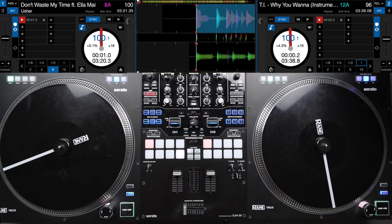Alright DJs, those are the four scratch patterns that you can use to scratch into any song as a transition. Now let's go ahead and break down each of them. The first one starts off pretty simple and we get more advanced as we go on. I'm going to have the beats and the bars up on the screen so you know exactly when to drop or when to scratch into the next sound. Let's start off with the first one.